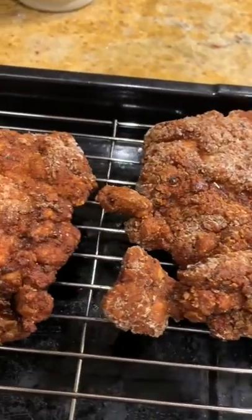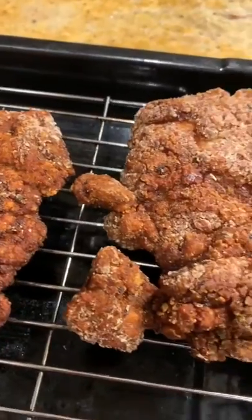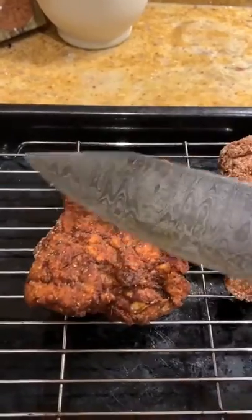I've said it before and I'll say it again — if Colonel Sanders wants to scrap, I'll two-foot him through the front window of KFC on the Uxbridge Road, just for a laugh. Oh yeah, that's well crisp.